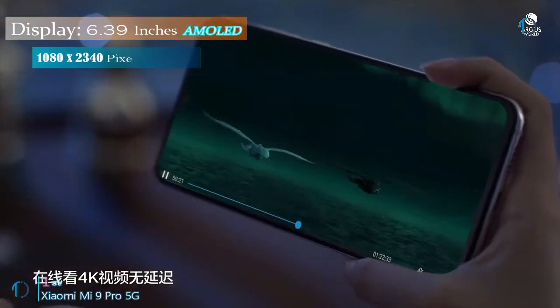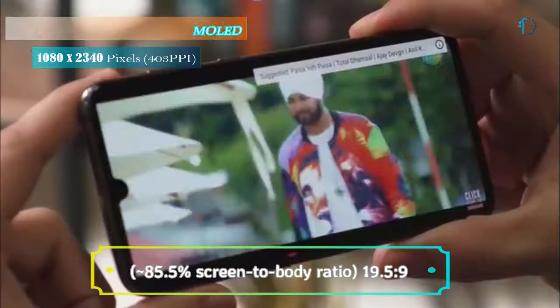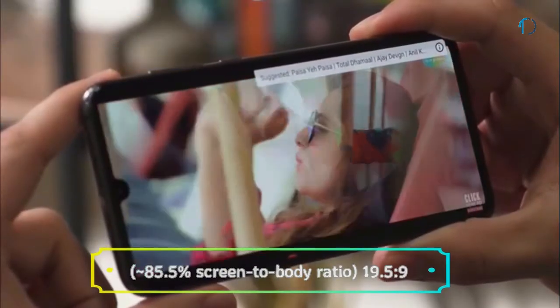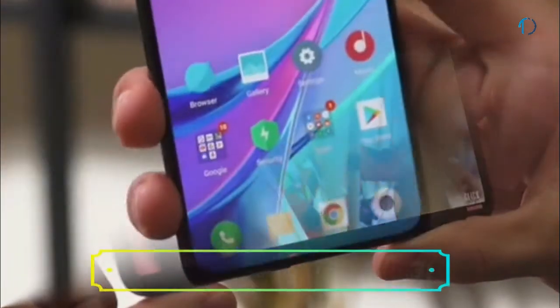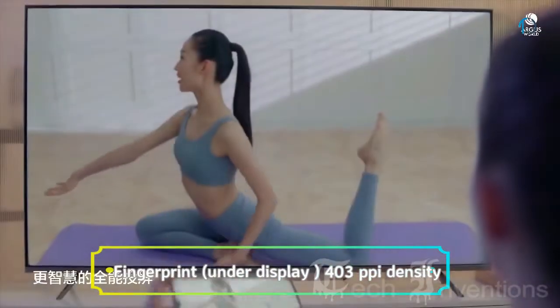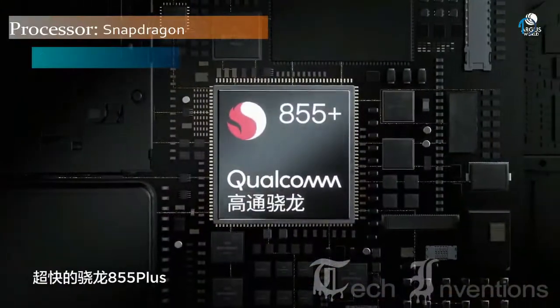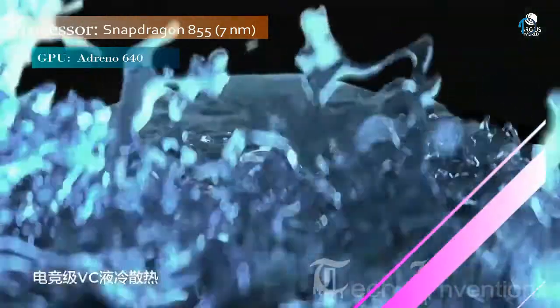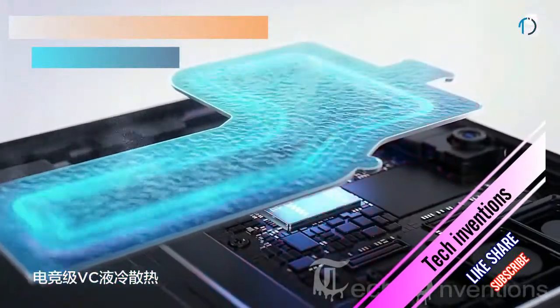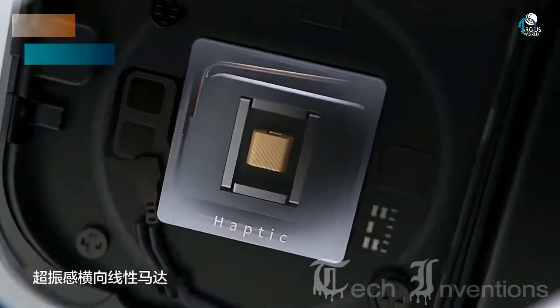The Mi 9 Pro smartphone has a 6.39-inch Super AMOLED display with an 85.5% screen-to-body ratio and an aspect ratio of 19.5:9. This smartphone has an in-display fingerprint sensor with an image density of 403 ppi and protection of Gorilla Glass. It is based on an Octa-core Qualcomm Snapdragon 855 7nm processor and packed with 8GB and 12GB of RAM depending on the version.